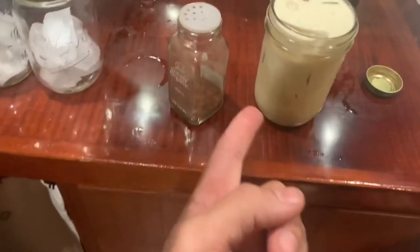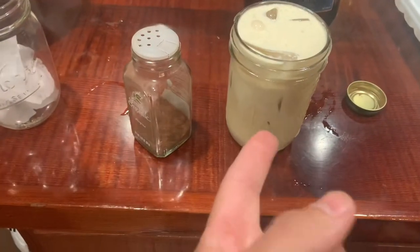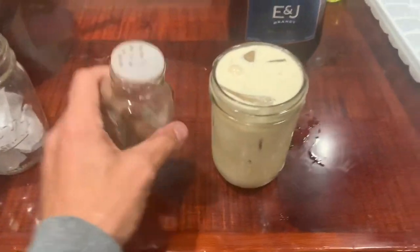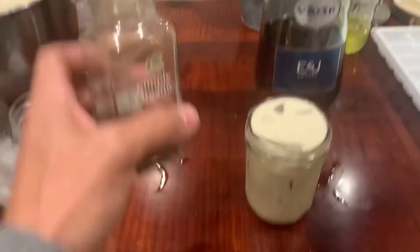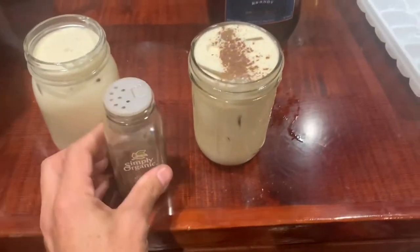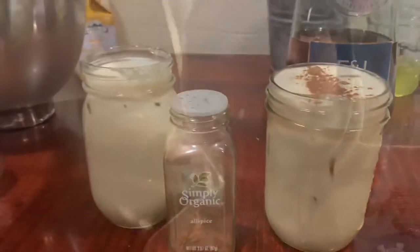So the three keys to the eggnog mixer are: it has to be filled with ice, you've got to have the nutmeg — we're actually out of nutmeg so this is allspice, but you get it — and you've got to have the brandy. Got to have that.